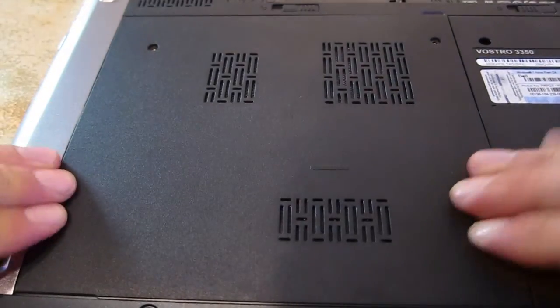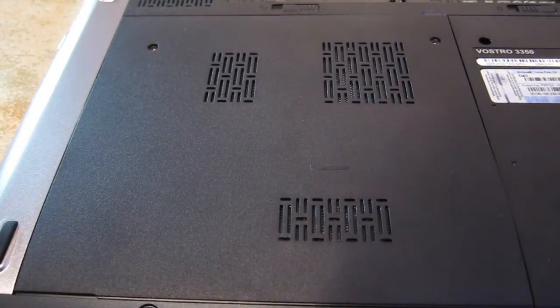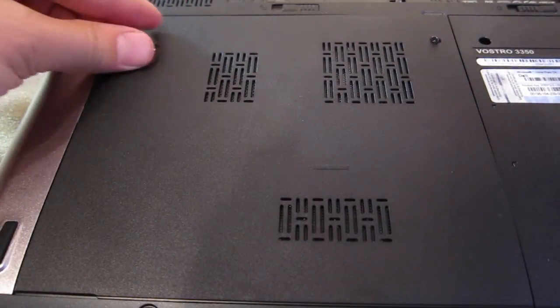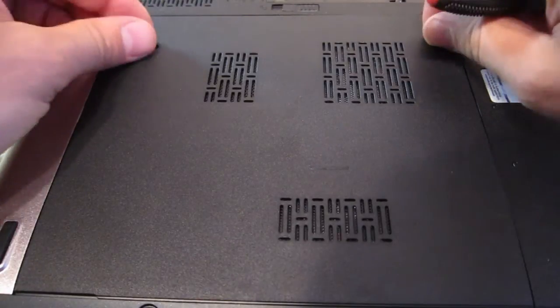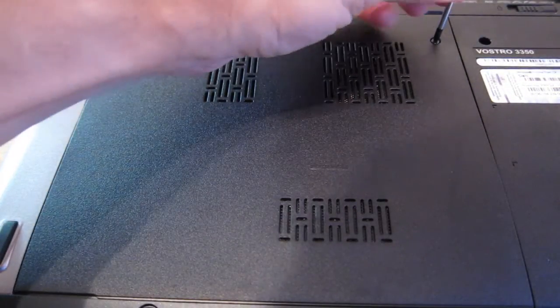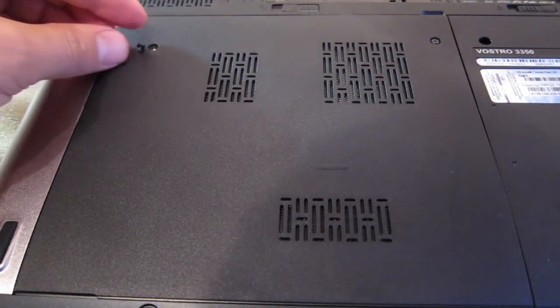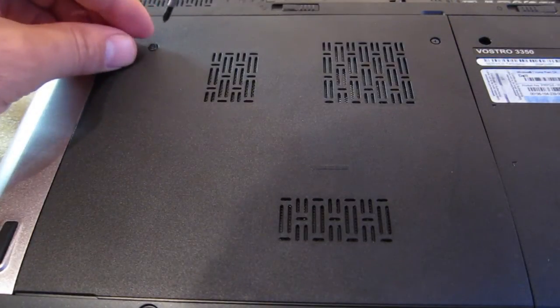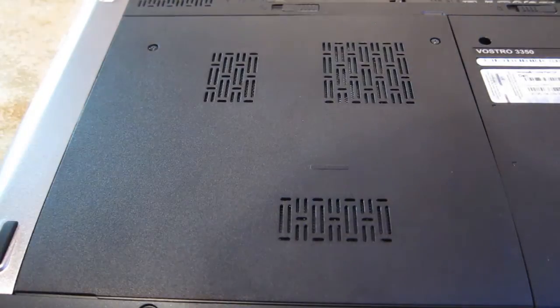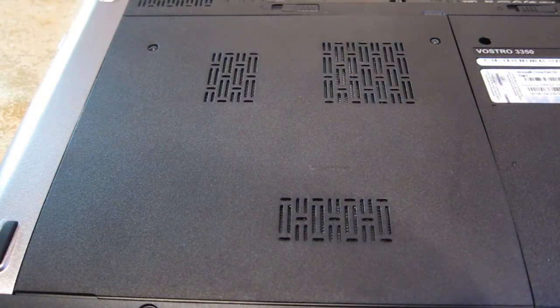A little bit of pressure around the edges, and with the two screws back on, that should do it for you. This is the Vostro 3350 — the hard disk cage takes both 7mm and 9.5mm drives. The process, as you can see, is fairly easy. All you need is a Phillips screwdriver. Hope you enjoyed this video. Until next time, take care.